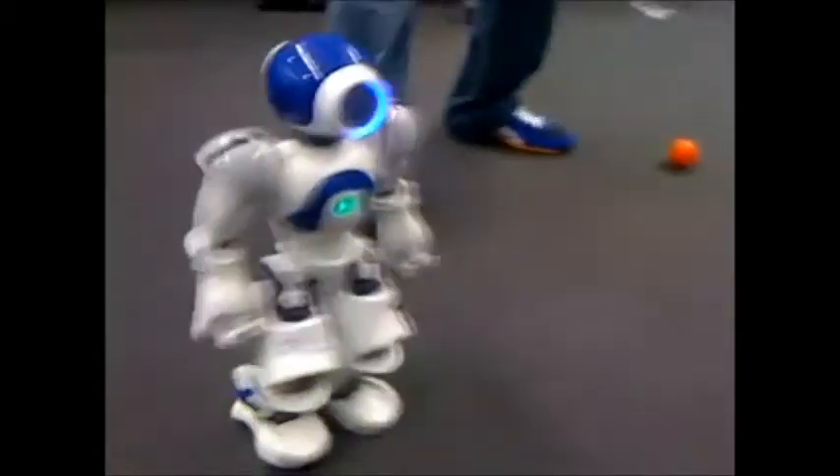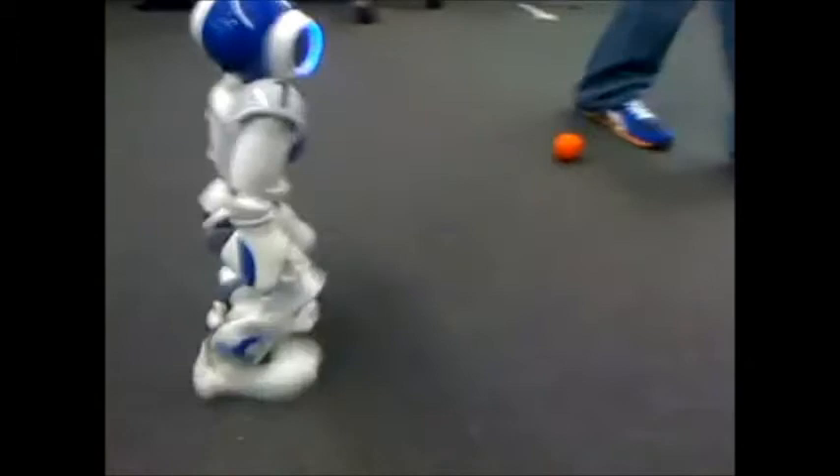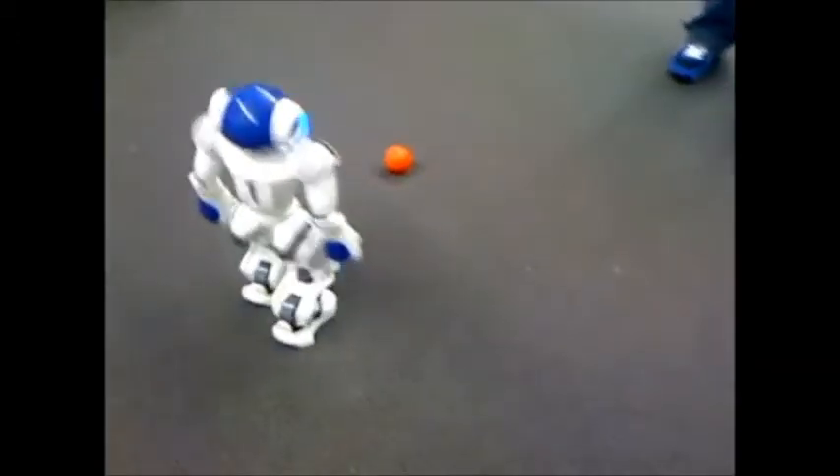Sometimes it gets really confused when there are too many or too few robots. It looks at which one is the most certain.